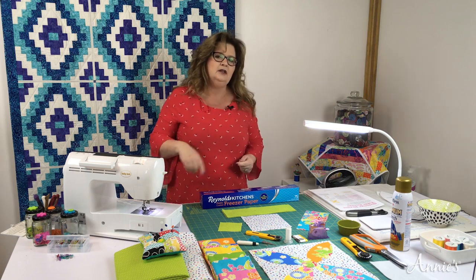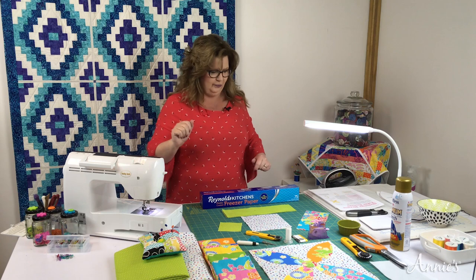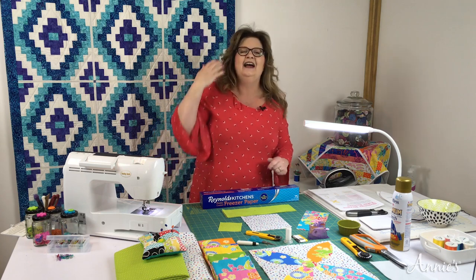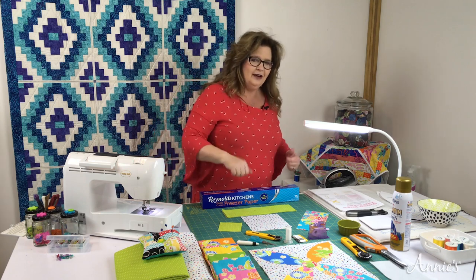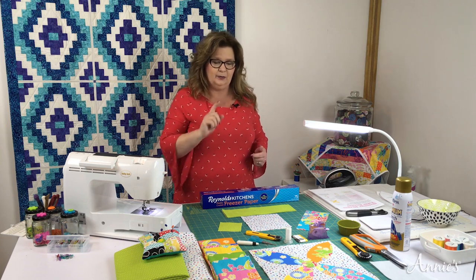So this isn't your typical way to do appliqué. Why don't you come on and join me — I think you're really going to like this project.